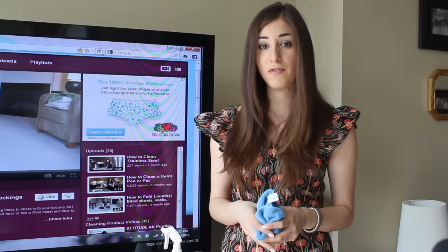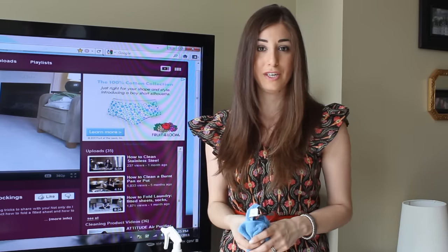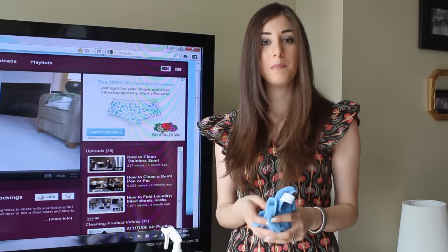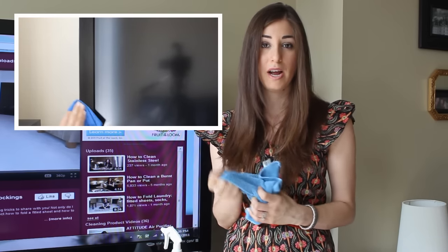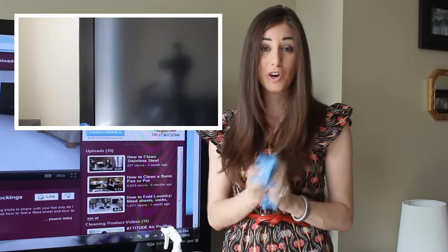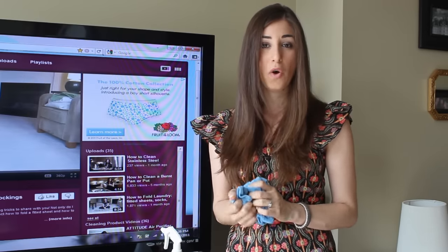The frame of your TV — referred to as a high-gloss finish or a piano black finish — can be cleaned the exact same way as your screen: a very lightly damp cloth. Make sure you buff it dry with a perfectly dry cloth at the end, otherwise you'll get those annoying water marks.